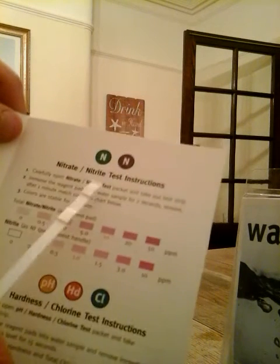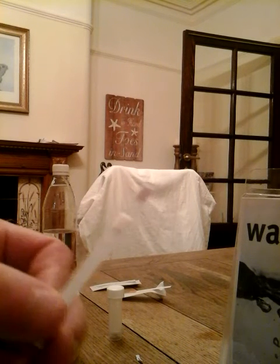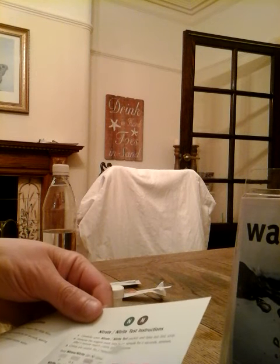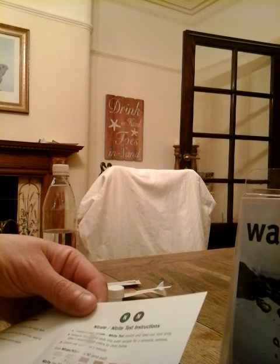Next one is the nitrate/nitrite test — I'm quite interested in this one, it's one of the ones I'm most keen on. Using a fresh sample each time, as you can see the bottle's going down. This one has come up with a result. It's a bit hard to tell from the pictures, but it looks like 0.5, possibly as high as 2 on the nitrate. The nitrite stays down at 0. So I think we've definitely got maybe 1 or so on the nitrate scale.